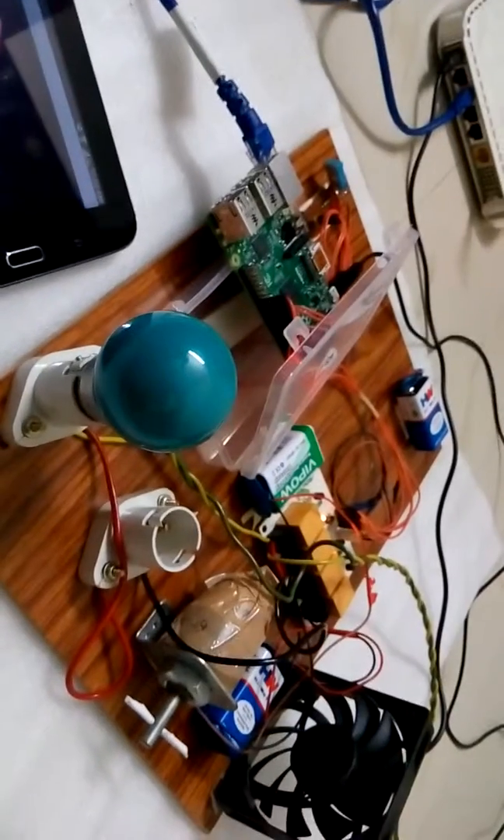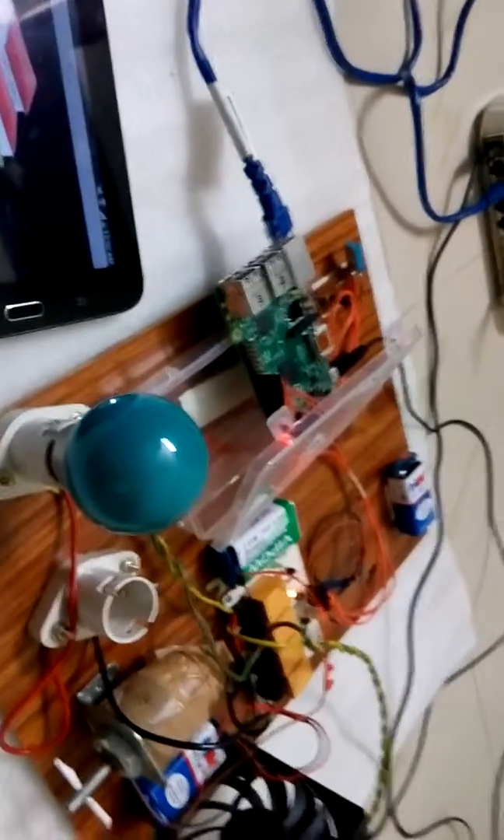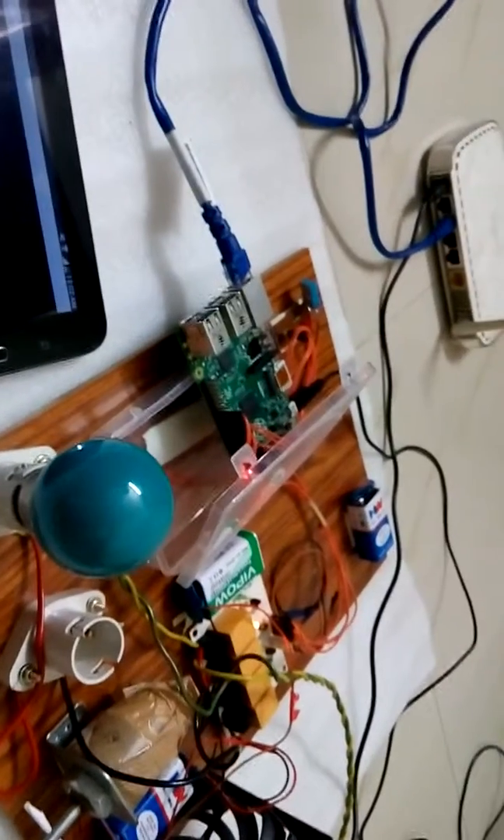So this is an automation system that can be easily controlled by any person in the home. This is the final project. Thank you.